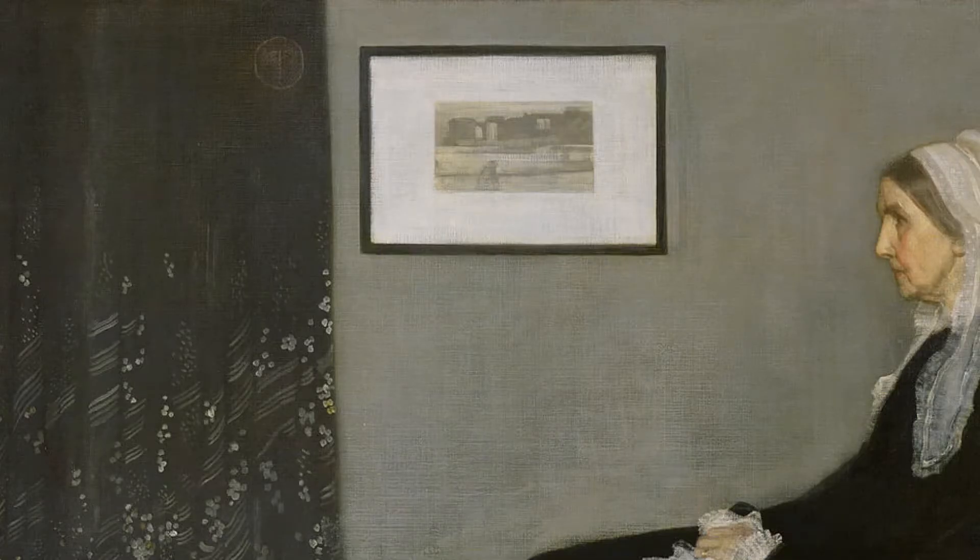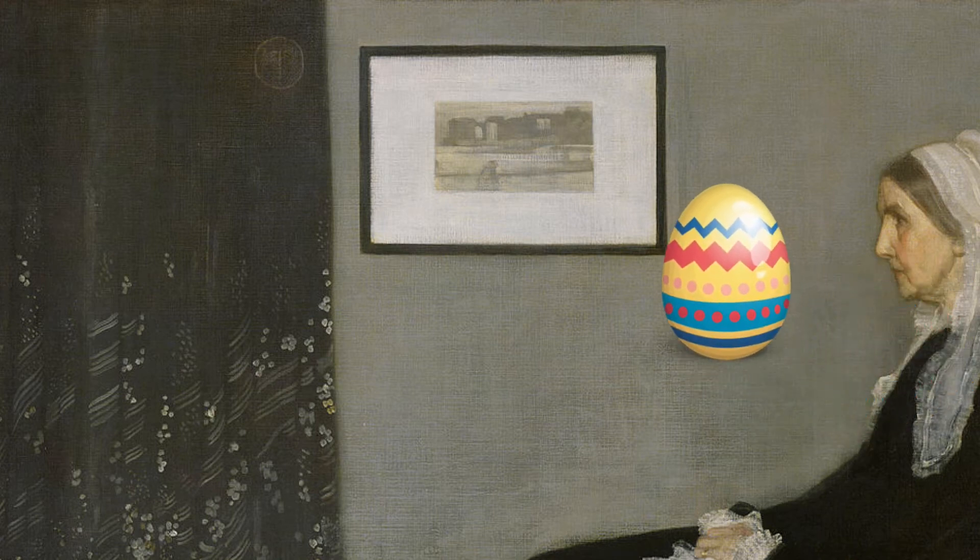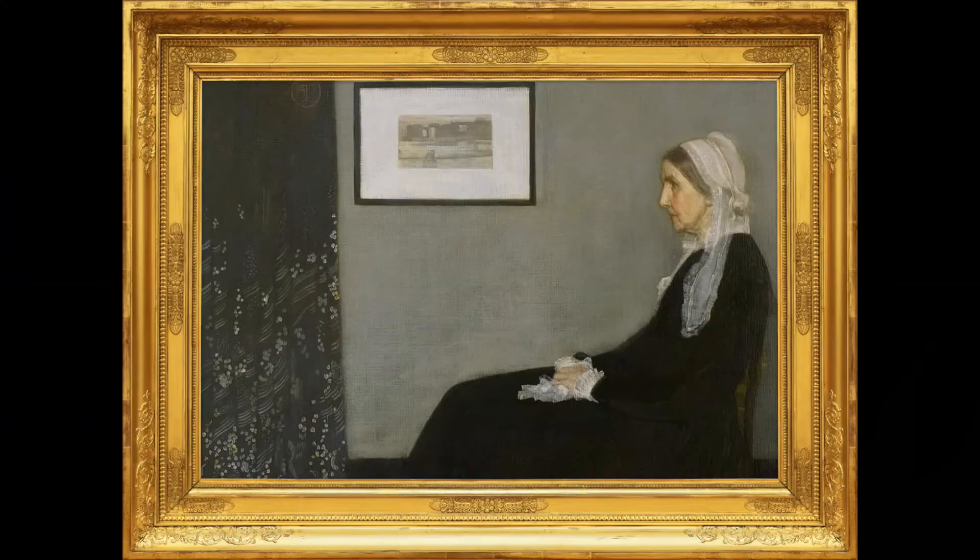In the background of the painting, we can see another small picture frame. This picture frame is like an Easter egg, if you will — a symbol — and it represents that his mother in the picture is also just a framed piece of art. It's almost like he's degrading her as a human. She's not a human, she's not a real subject — she's simply a framed piece of art.